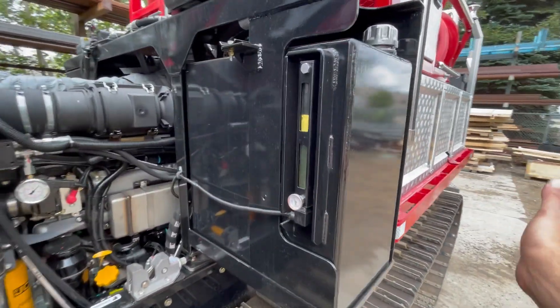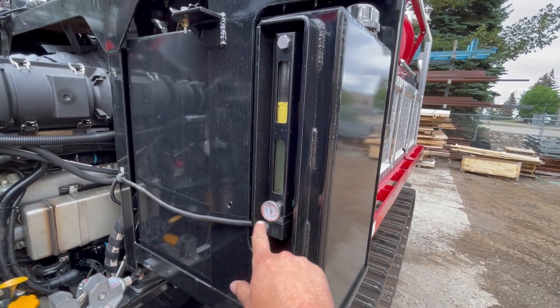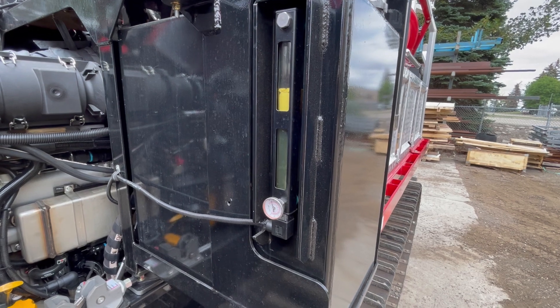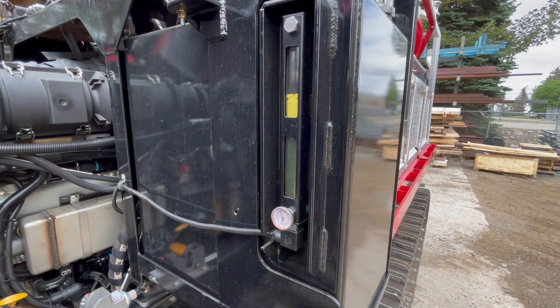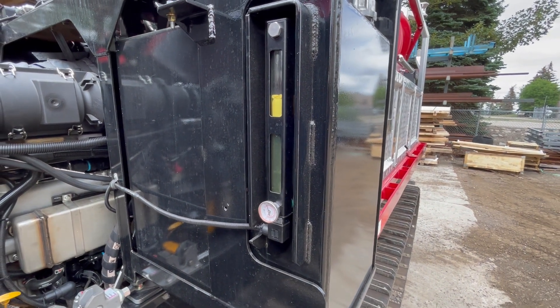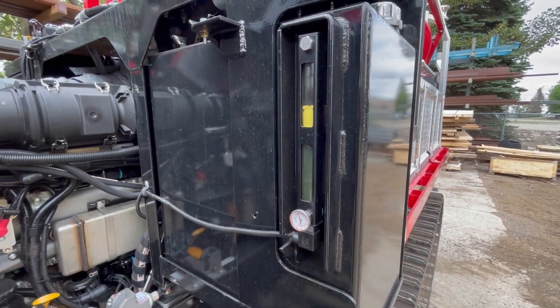This is the hydraulic tank. It has a manual mechanical gauge showing the temperature inside the hydraulic tank as well as the level. If you ever lose hydraulic fluid or run low it will trigger an alarm inside the cab.